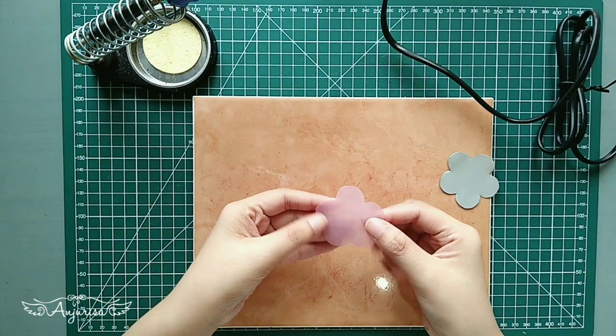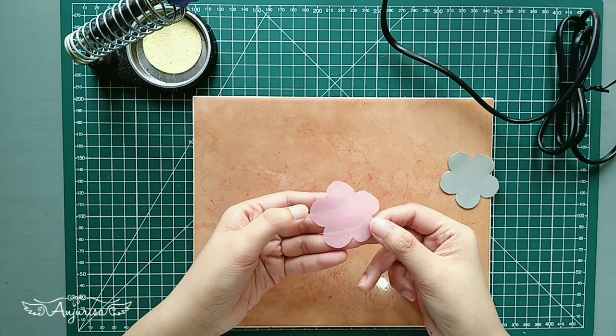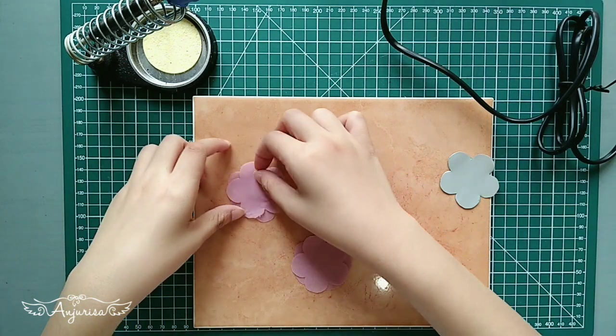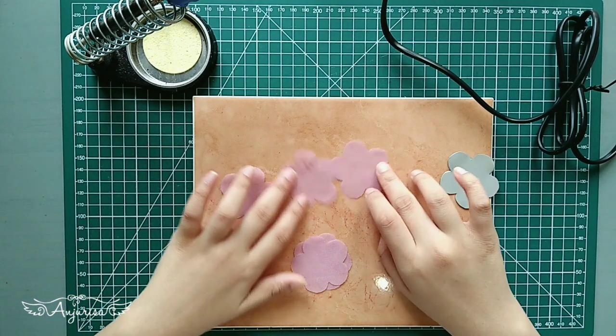You can see the shape of this flower is very nice. Make 5 pieces of this and I will show you how to assemble this.